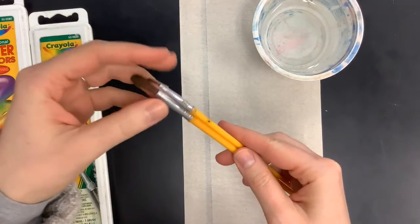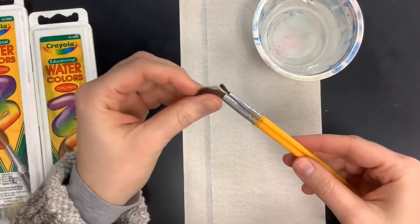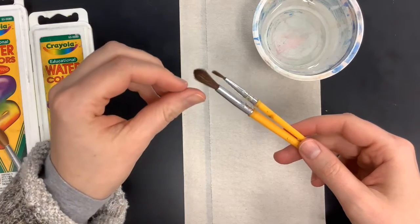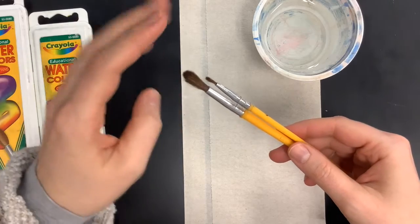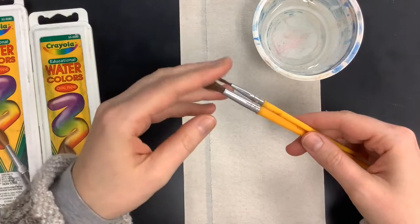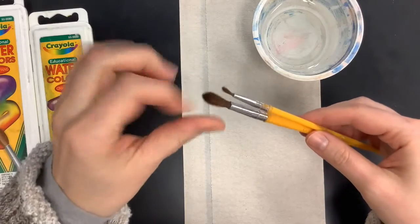Fun little tip: if you want to make sure that you have a watercolor brush, feel the bristles — the hair-like pieces of the brush. They should feel very, very soft, kind of like a makeup brush. If your brush feels really coarse or stiff, that's generally a tempera or acrylic brush. We don't want to accidentally use a watercolor brush with tempera or acrylic — that's really hard on the brush. And a stiff bristle brush won't hold water as nicely as a watercolor brush does.